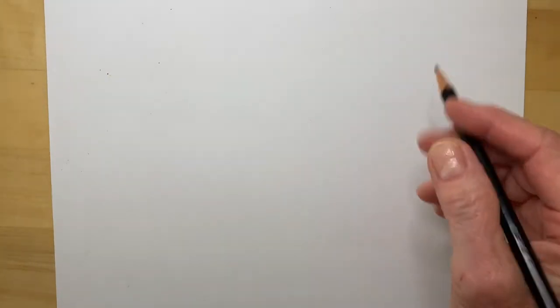Hi, artists. Today we're going to draw a self-portrait. A self-portrait is a picture of you. We're going to start by drawing your head.